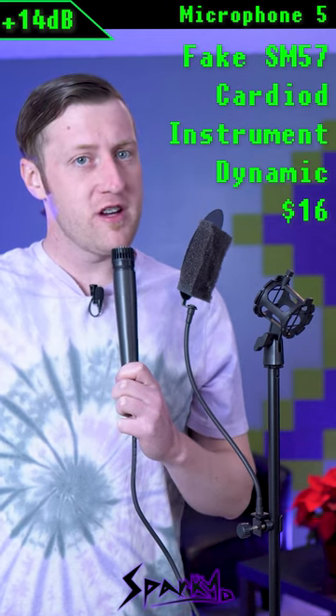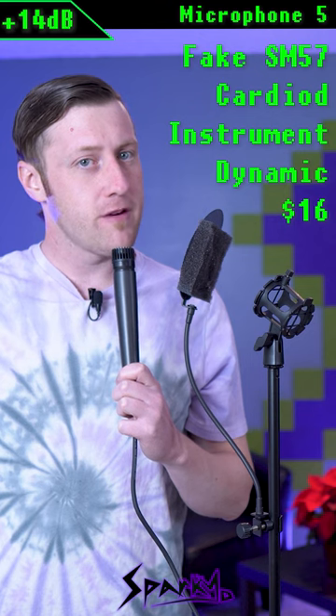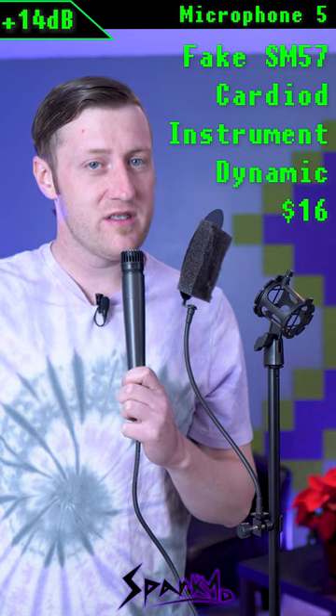Microphone number five is an AliExpress copy of the SM57. It is a dynamic instrument microphone with a transformer and there's no branding on it whatsoever. It costs $16.